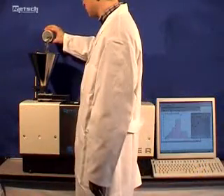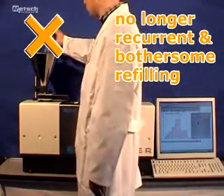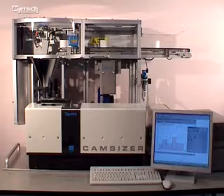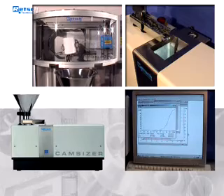Carrying out the recurrent and bothersome refilling of the Camsizer is no longer necessary. Instead, you only need to place all samples to be measured on the conveyor belt. After that, the measurement, the evaluation process, and the display of results are taken care of automatically.